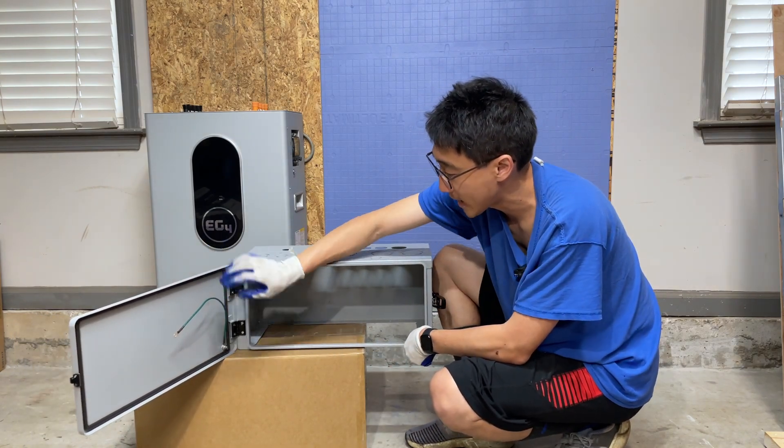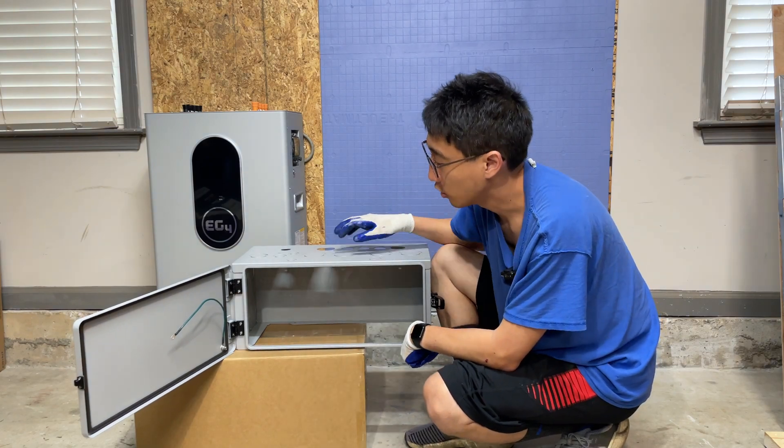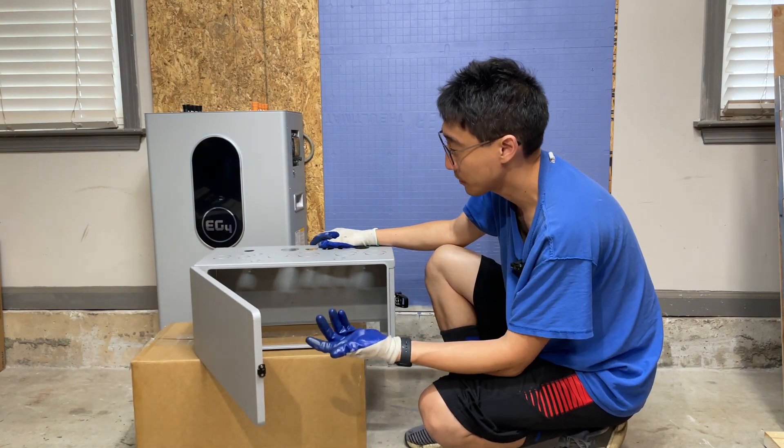You obviously want to ground all of this stuff, so make sure you're grounding all of that properly. There is a little gasket here that helps keep it more airproof or waterproof, but you're not going to be putting this outside.